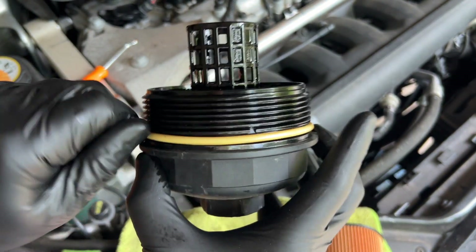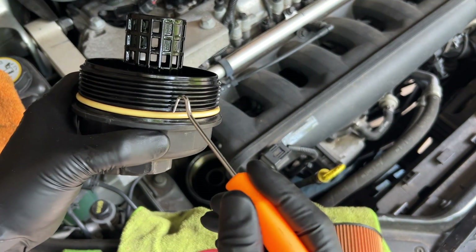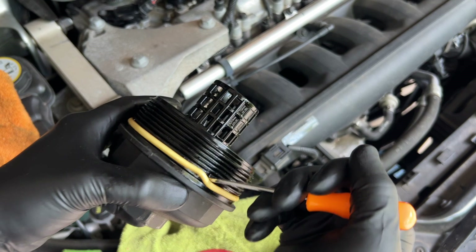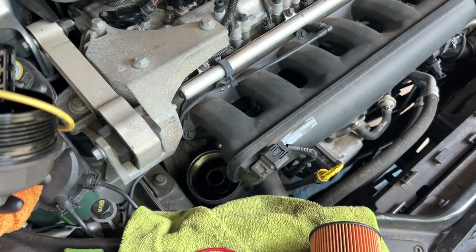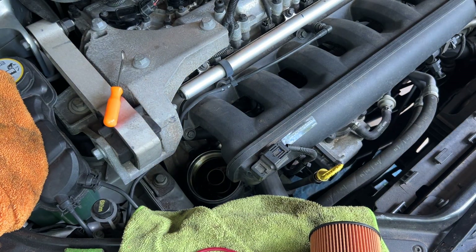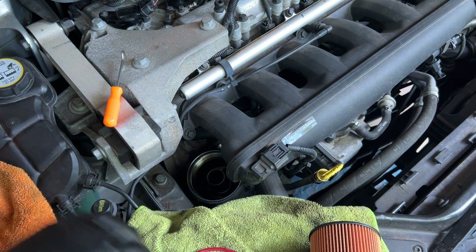Always a good idea to hold it up next to the old one and make sure they're the same size, shape, and diameter. It's kind of hard to get your fingers under this, but if you turn it right here there's a little indentation. If you've got a pick of some sort you can slide it down in there and pull this thing right out — a tiny screwdriver or paper clip would work. That comes off; set it to the side and just wipe the lip down here.